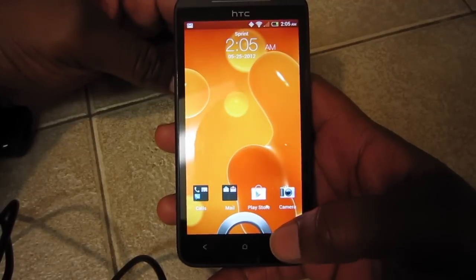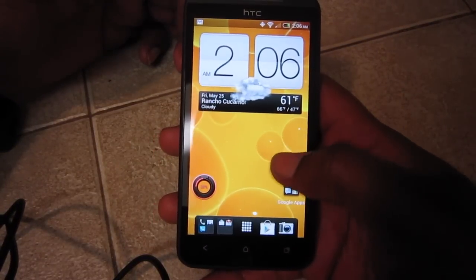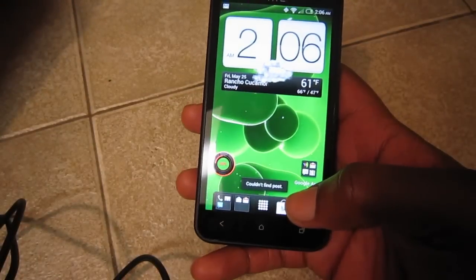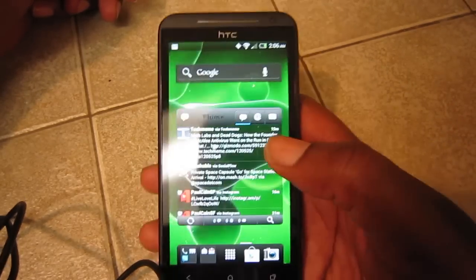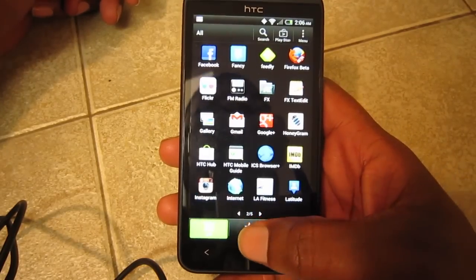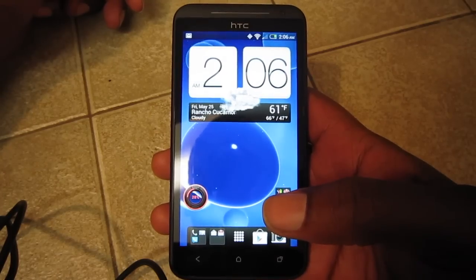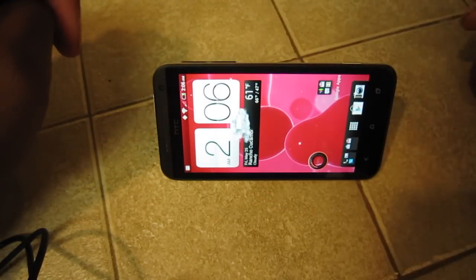Quick peek — as you can see I've changed the wallpaper, added a few apps. The live wallpapers and some of the apps that come stock with the HTC Evo 4G LTE are really nice. The screen is spectacular. And having an FM radio once again — lifesaver, great for the gym. I'm not going to give a full overview, we'll save that for tomorrow. Great device, so stay tuned for a full preview tomorrow.